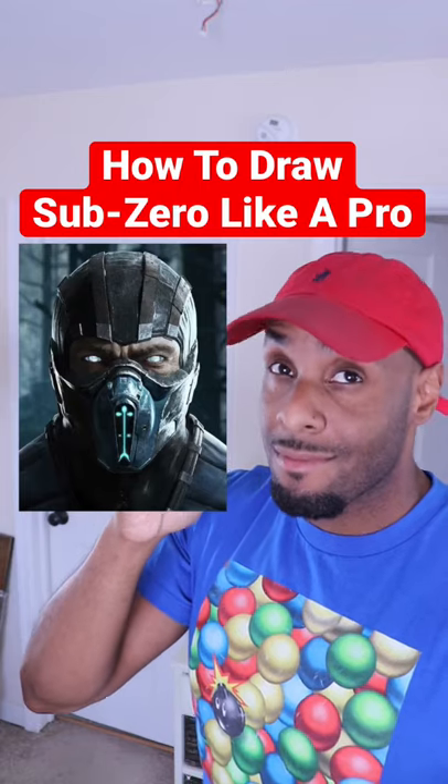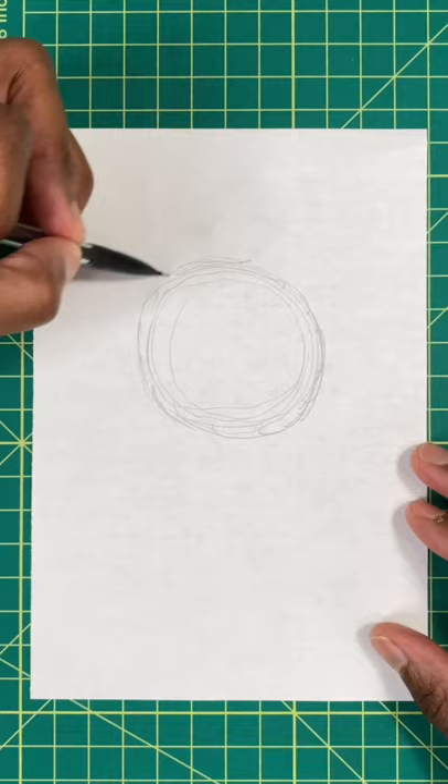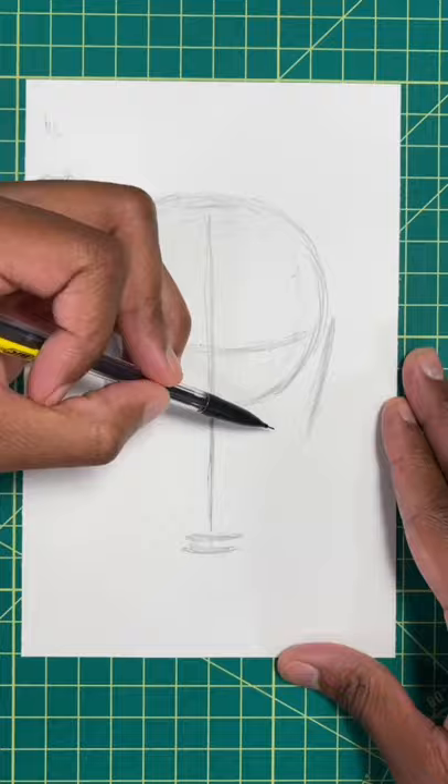Want to draw Sub-Zero like a pro? Then keep watching. Step one, draw a circle. Now we're going to draw an egg shape for Sub-Zero's head.